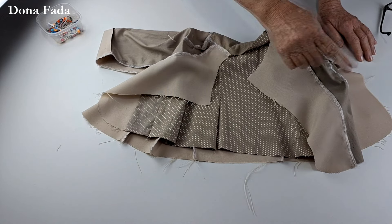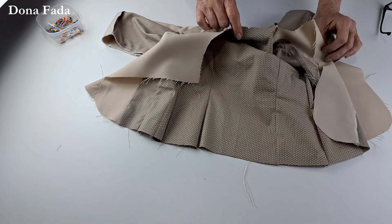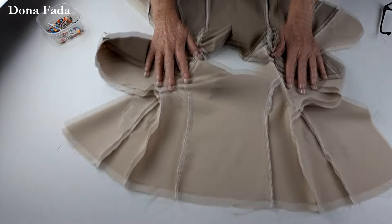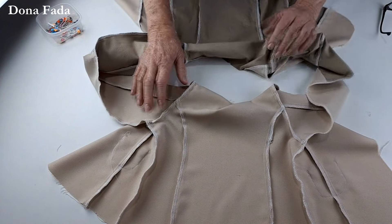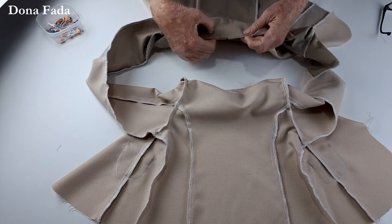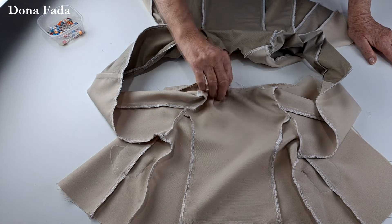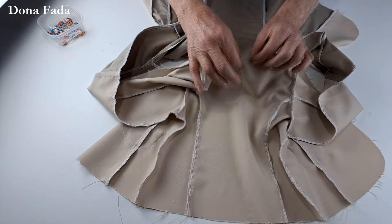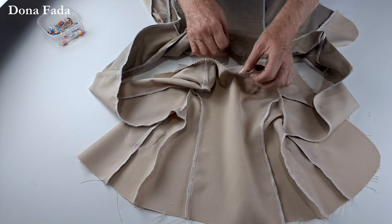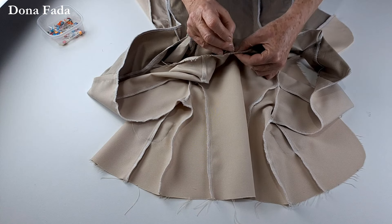Vamos agora fechar o casaco. Para isso vamos alinhar o direito com o direito. Estamos com ele do lado avesso. Virei — estamos com o avesso voltado para nós, o direito está por dentro. Você vai pegar o meio do tecido principal — parte das costas — e o meio do forro — parte das costas — e alinhar o centro das costas com o centro das costas.